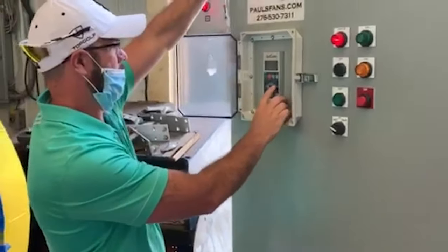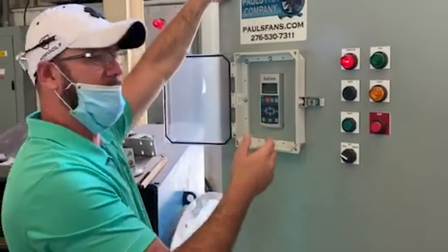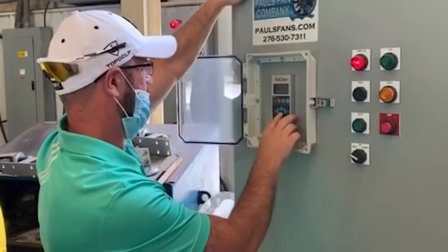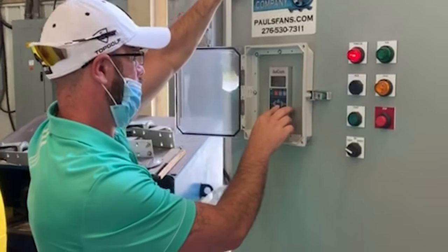All low voltage soft start controls come in NEMA 3R enclosures, typically used in outdoor applications for wiring and junction boxes. This style of enclosure provides protection against the elements both indoors and out.